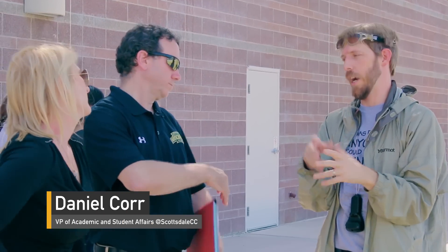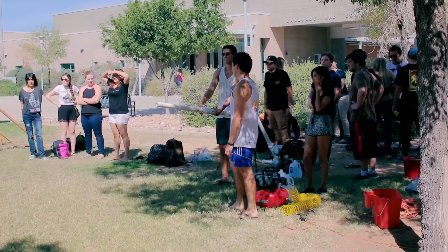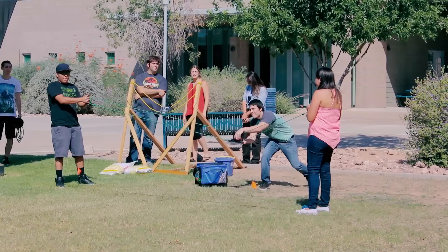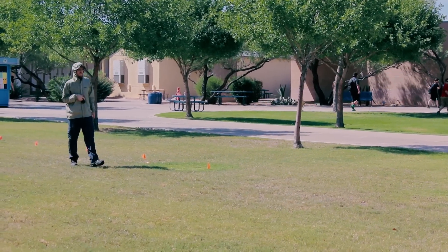It's one thing to read about it in a book; it's a completely other thing to actually do it in a way that's really fun and engaging. You can see every student here is excited and into the project — they're going to remember this lesson a lot more than one they just read in a book but didn't actually live, and that applies across the curriculum.